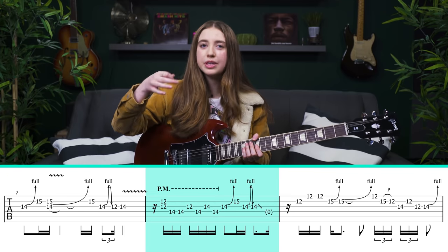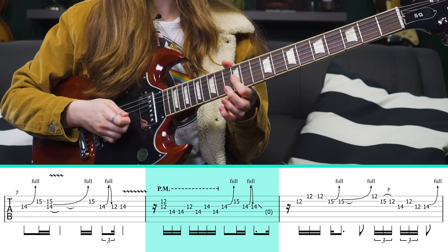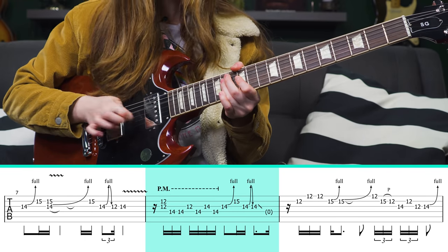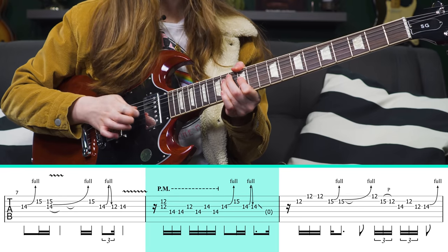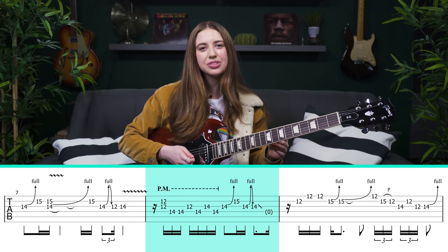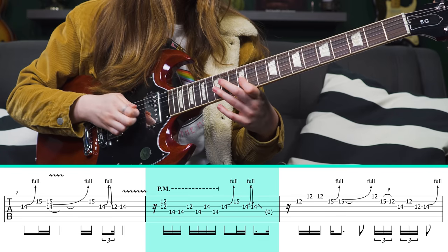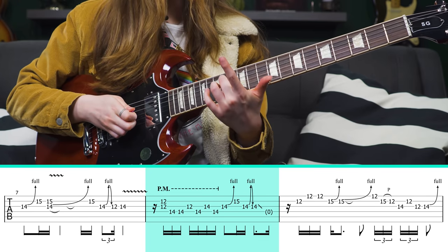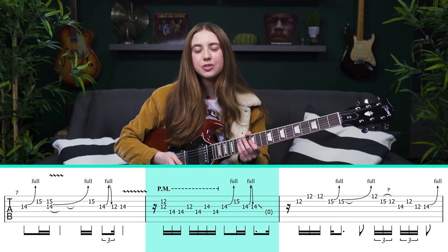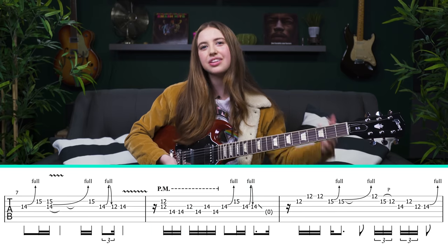The next part is again pretty palm muted. It starts with a double stop at the 12th fret of the G string and B string, coming down to the 14th fret of the D string. Everything else is single notes. It keeps coming back to that 14th fret of the D string — palm muted, picked pretty hard.